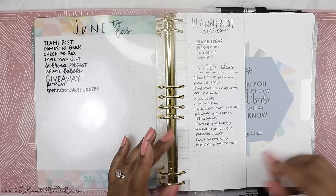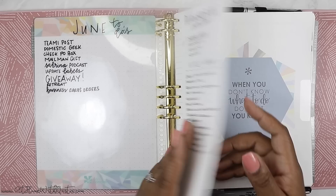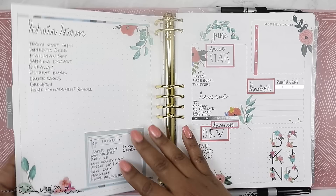I found an old Erin Condren planner that I had some extra paper in, because this planner doesn't have much paper. I'm hoping Erin Condren comes out with a pack of paper because I need additional paper. I grabbed the paper from that older planner, trimmed it, and punched it so that way I could have this little half-sheet sort of thing in my planner. I was able to get like two or three pages from that older planner.